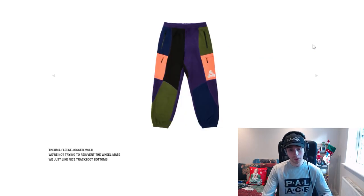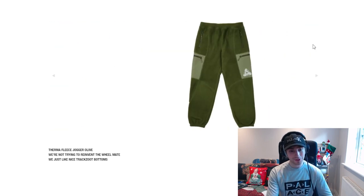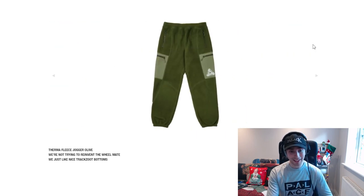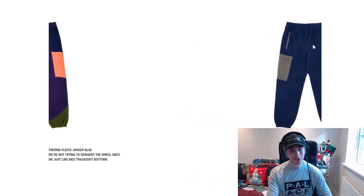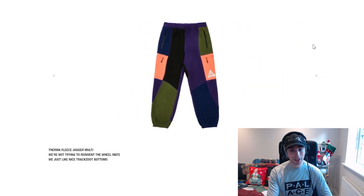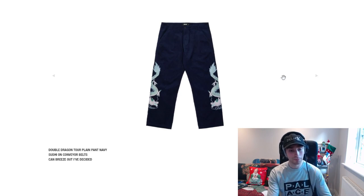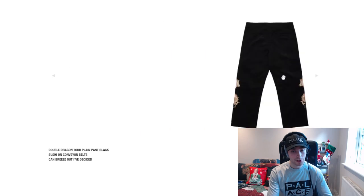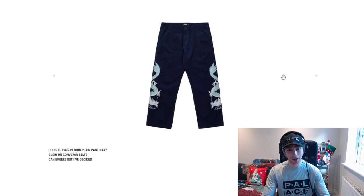We then have the thermo fleece in multi — these are the joggers, not the jacket. Blue is really nice, olive is such a good tone, and black. I like that the multi colourway has different aspects — navy, olive, black, a fluorescent tone and purple going on. The double dragon plain pan is clean too; I definitely prefer the blue or navy tones with that one.